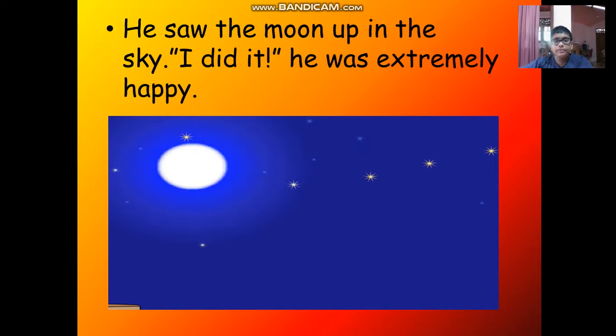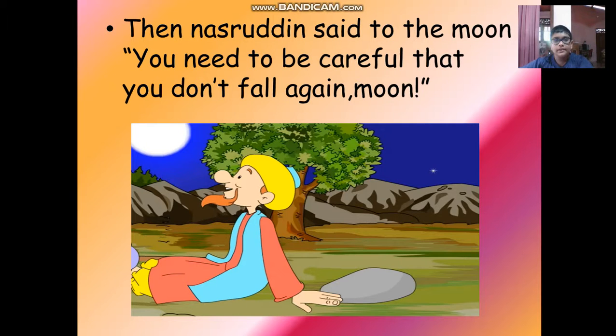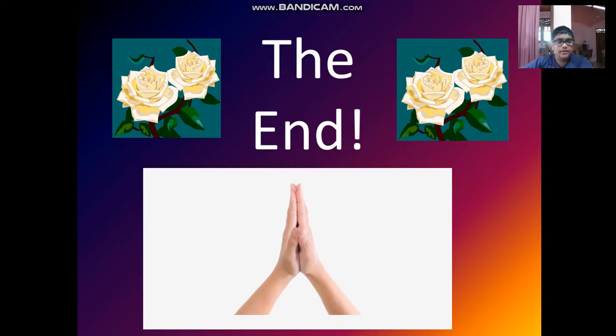He saw the moon up in the sky. I did it! He was extremely happy. Then Nasruddin said to the moon, You need to be careful that you don't fall again, moon. The end.